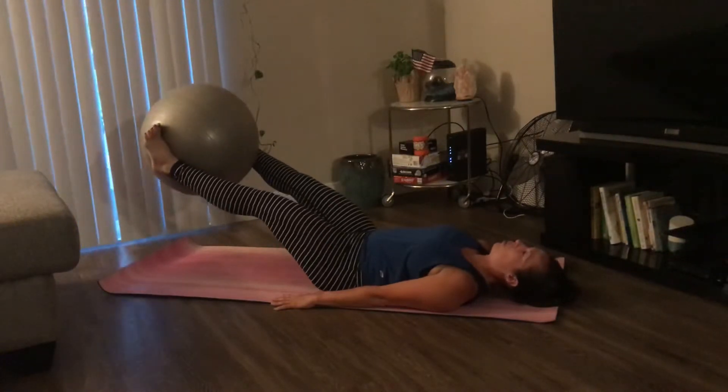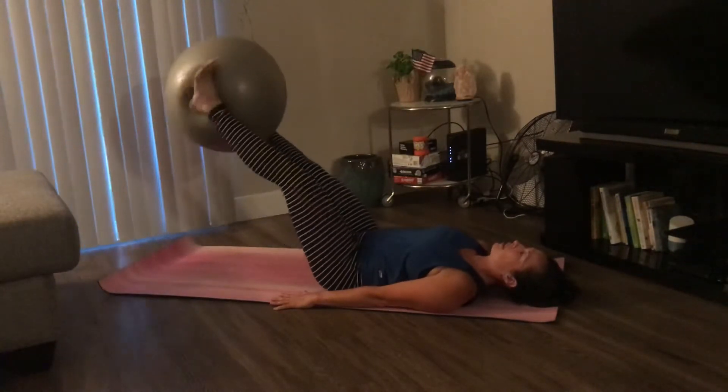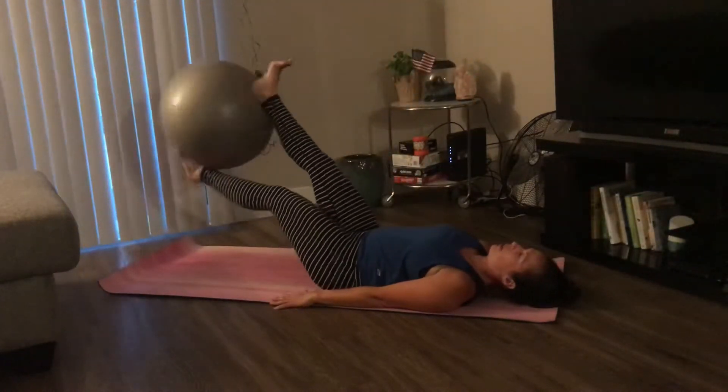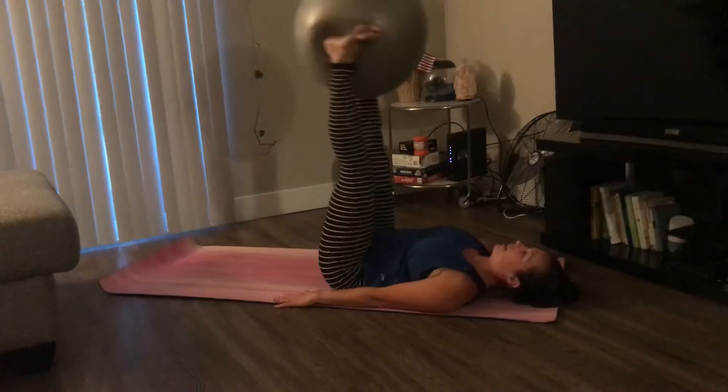Once you're at that low point, you're going to bring your right foot up, twist, bring your left foot up, twist, and then lift both legs up. So drop, twist, twist, and lift.